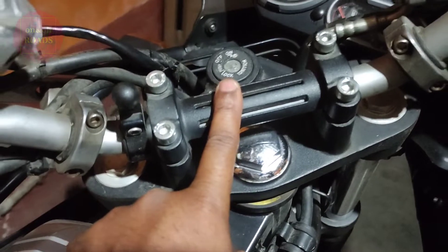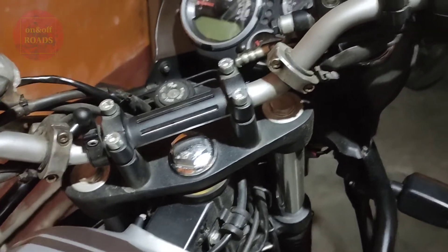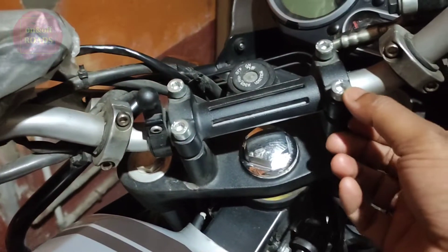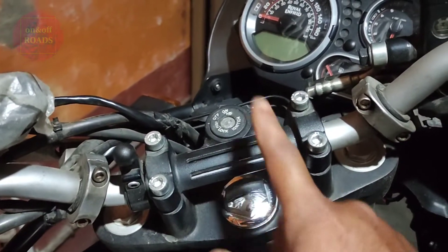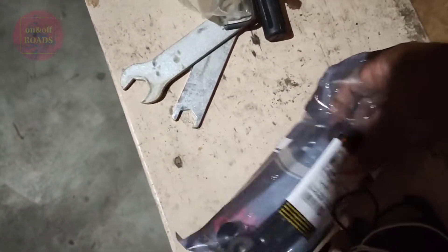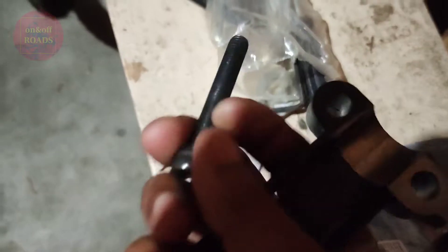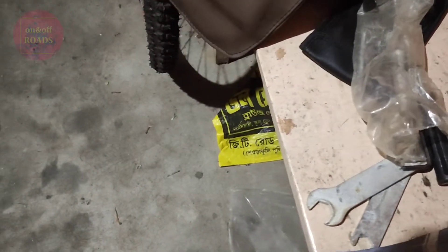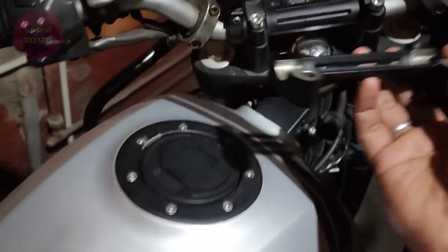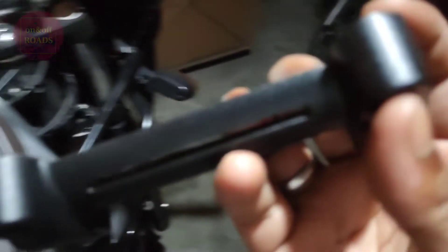This is a work in progress to raise the handlebar. I have not bought any external handlebar riser — I have this one extra part, and I'll put it in reverse like this. These are the longer boards, and placing it this way will raise the handlebar about half an inch, which will be sufficient for me. Let's see how it goes.